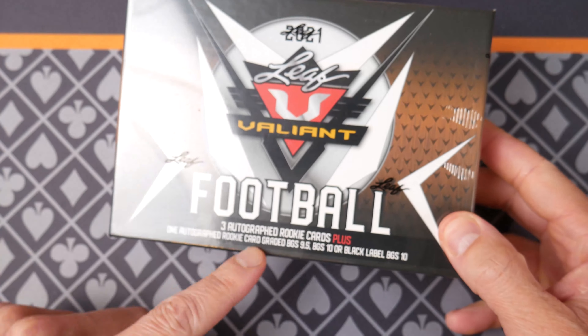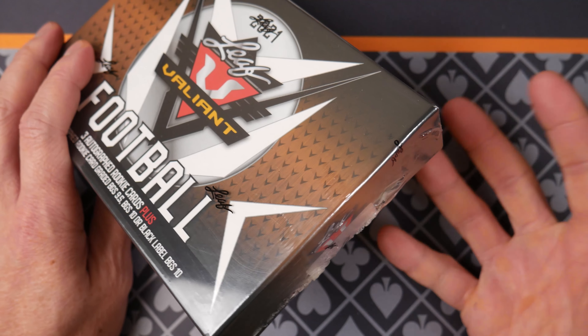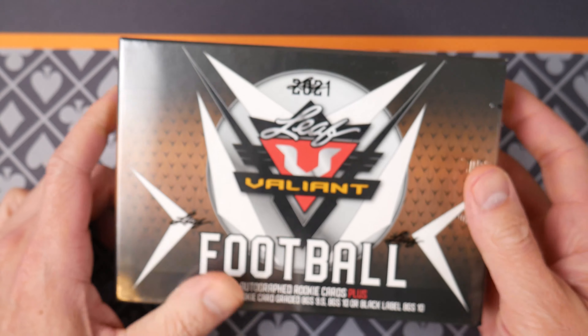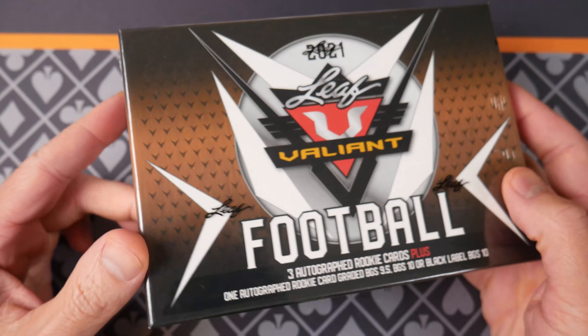Obviously it's the rookies of this year, so we could be looking at anybody — Hubbard Williams, Javante Williams. I'd love Pitts or any of the quarterbacks. There's so many that have potential: Justin Fields, Mac Jones, Trevor Lawrence obviously. So we'll see what's in this little box.